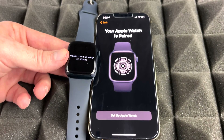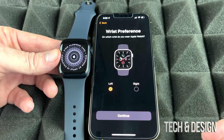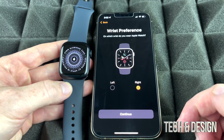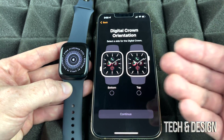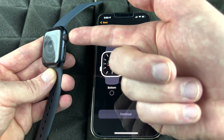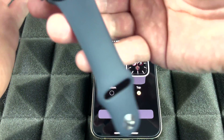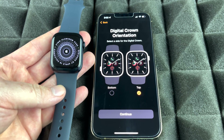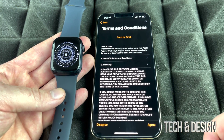Now go into setup on Apple Watch. It will ask whether you wear your watch on your left or right wrist — choose accordingly and continue. It will also ask about crown orientation: which side is the top. For most people the crown is at the top, not the bottom. Choose accordingly and continue. You'll need to agree to the terms.